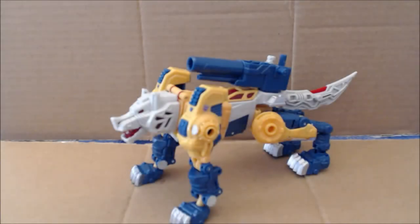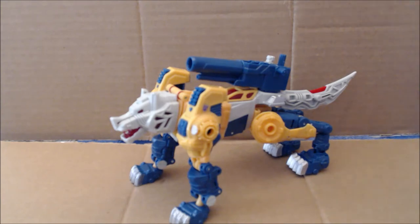Hi everybody, this is your old pal Chuck and I am back with another review. Today we're taking a look at Wolfwire from the Transformers Titans Return line, with its Titan Master partner Monzo. This is Weird Wolf, and I'll probably refer to it as Weird Wolf for the remainder of the review. Monzo — the Z has turned into an X — but everybody pronounces it Monzo.